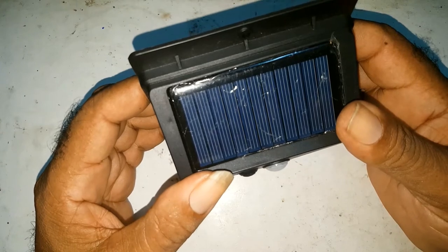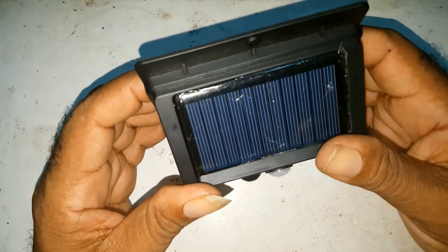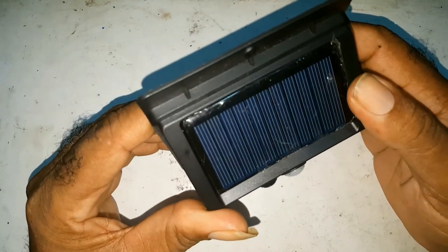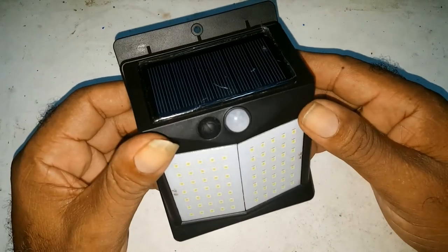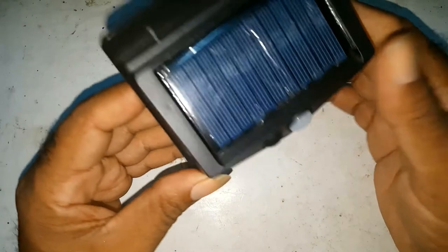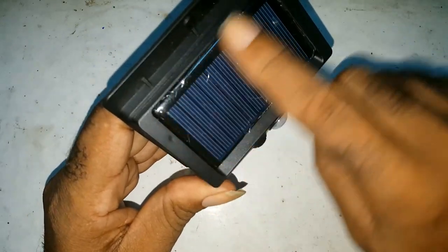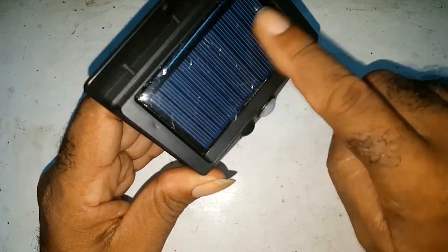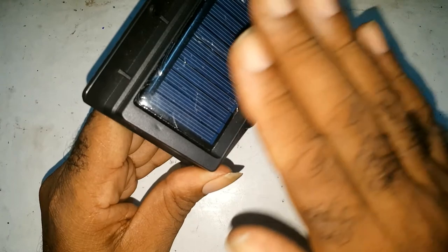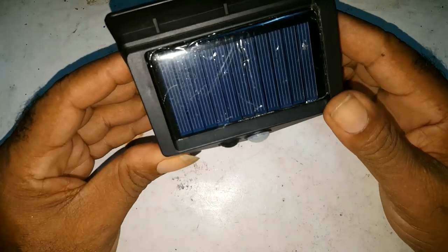It lights up for about six to eight hours. Because whatever time it comes on, I don't know exactly, but anytime I do look outside I would see it's on. So once you have good sunlight, the battery is fully charged. This is the solar panel. Once the battery is fully charged, you have no problem with your light.